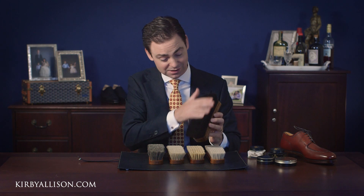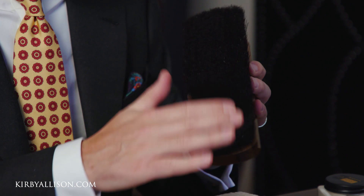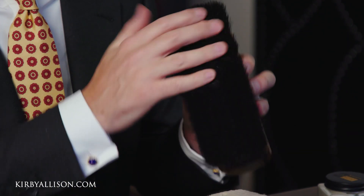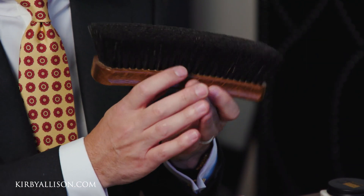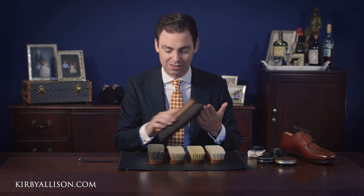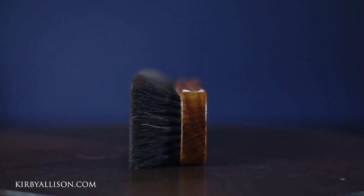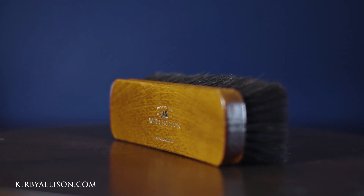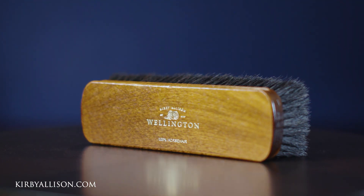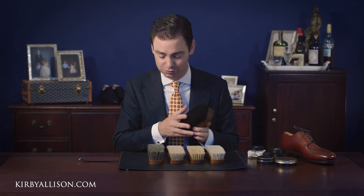All of our horse hair brushes use 100% tail hair, and another great thing about the tail hair is that it's as close to zero bleed as possible. Nothing's more annoying than using your shoe shine brush and having hair flying all over the place — you won't have to worry about that with any of our brushes. Our 100% horse hair brushes are available in an extra large, which as you can see is very generous in its dimensions and has an incredibly thick, dense pinning — truly an exceptional brush.